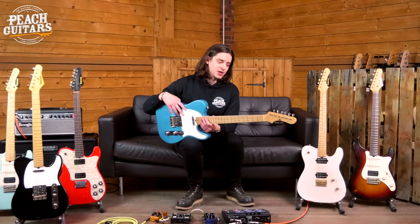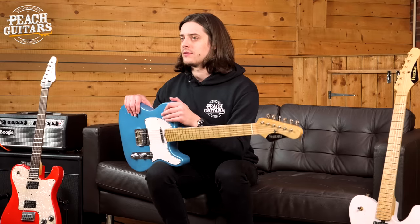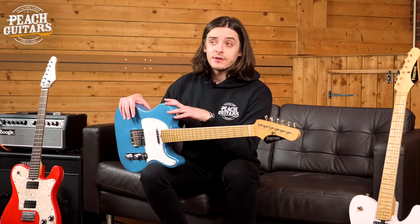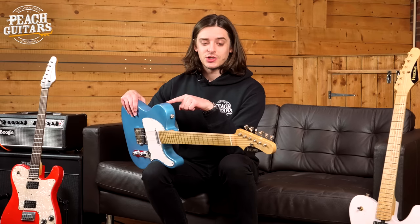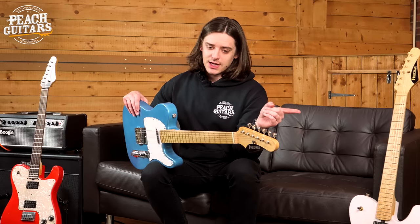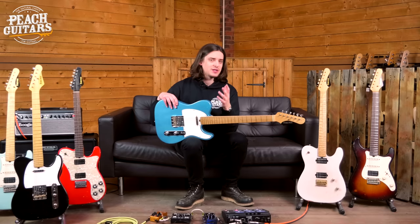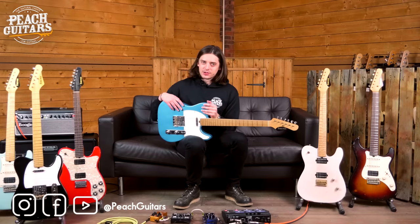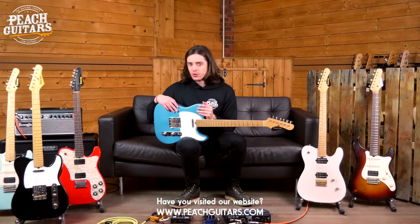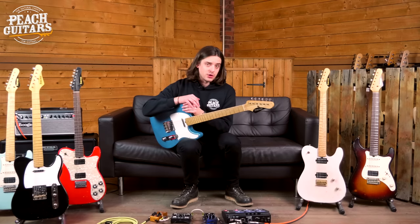It won't be the first time you've heard me say that on this channel, as we feature a lot of boutique builders. Maybe you didn't even know Dave Friedman and Grover Jackson made instruments — that will be surprising to a lot of people. The nice thing about this is it's basically the old-school custom shop: that's the whole vibe Friedman are going for. You can have any spec you want, but the wheelhouse is firmly rooted in the vintage school of thought, with modern counterparts available too. Check out all the Friedman products in stock by clicking the link in the description to peachguitars.com.